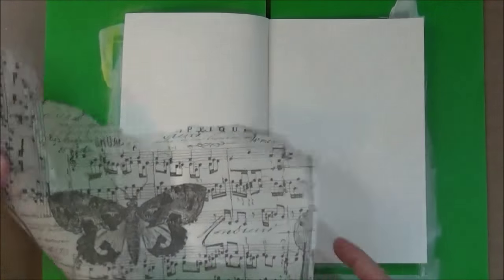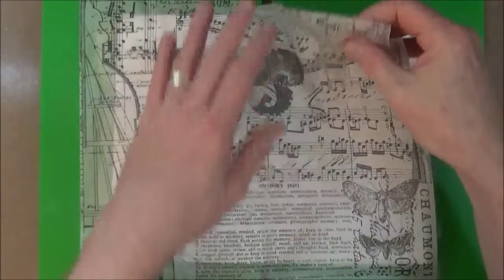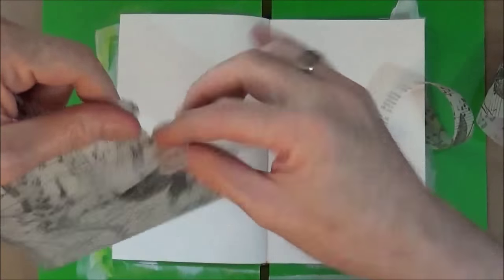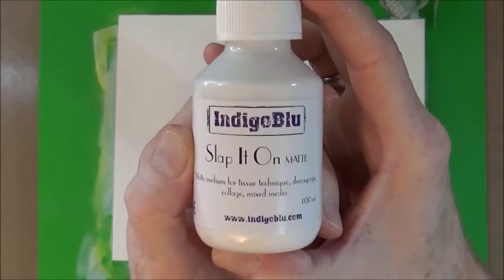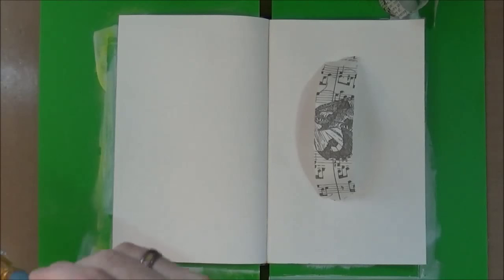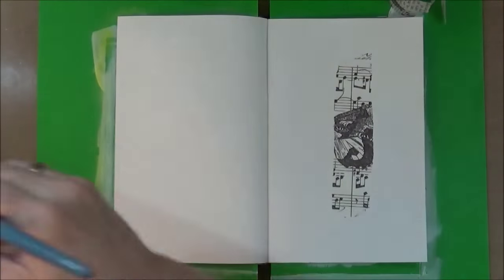Next I'm going to tear some strips of the Tim Holtz Ideology tissue paper called Melange into thin strips, and then I'm going to stick it down using a matte medium from Indigo Blue called Slap It On. It's a really good matte medium for sticking almost anything down. I'll stick down a couple of pieces and then go into super speed and whizz through sticking all the rest of the bits down.